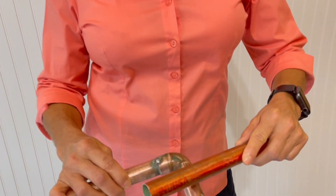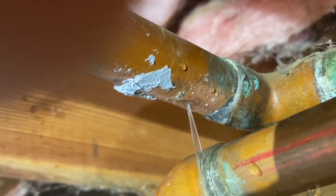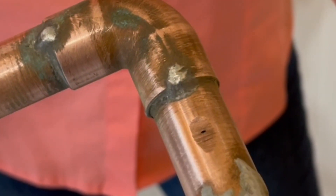In this video, Joe and I are going to show you what happens when two pipes rub together and how to prevent this problem.